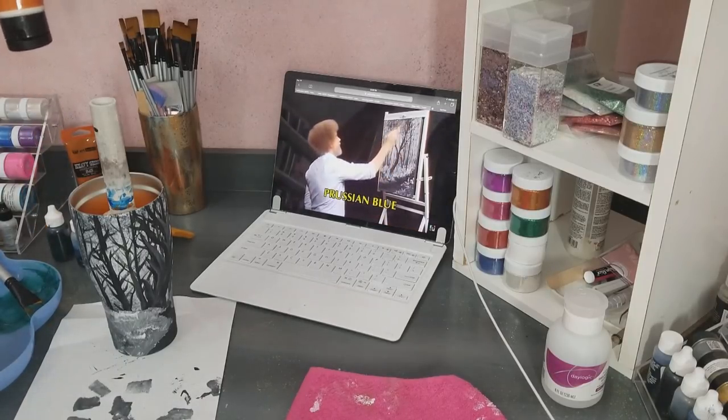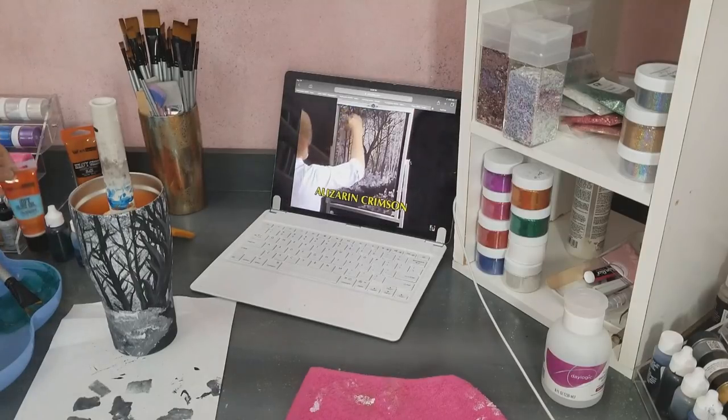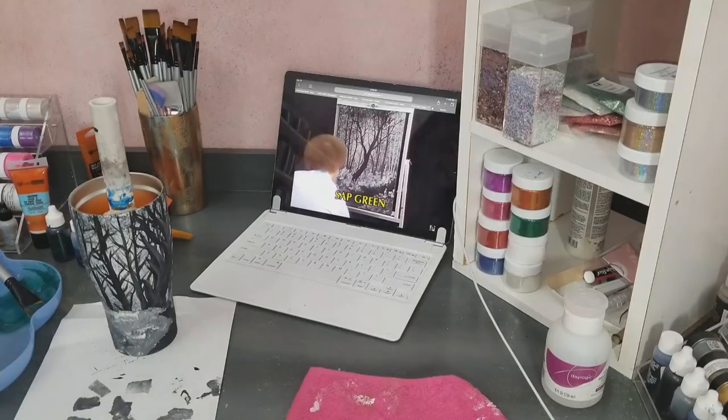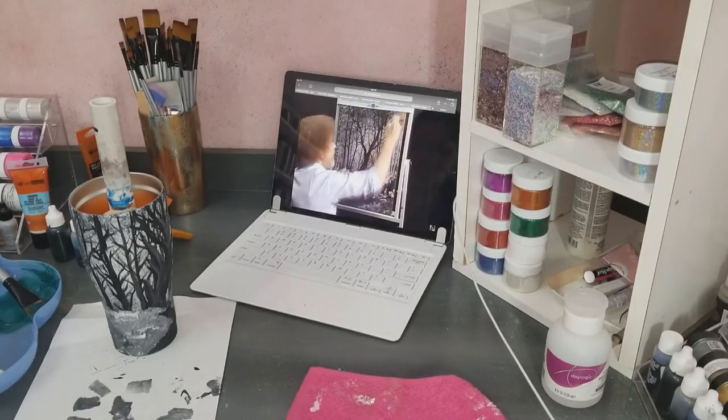I'm using this soft gloss gel — transparent — in lieu of the liquid clear. I don't have that option on a cup. Just a thin coat. Once again, allow your gesso to dry completely before you do this, because you cannot mix oils and gesso together while you're painting. You have to let the gesso dry in between.